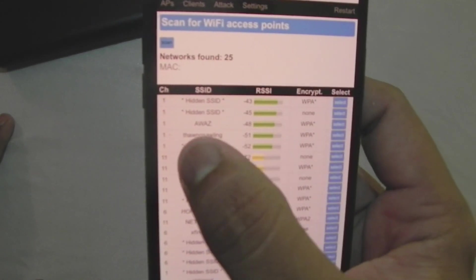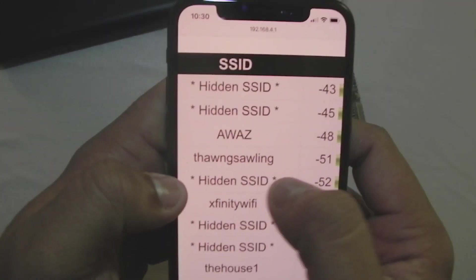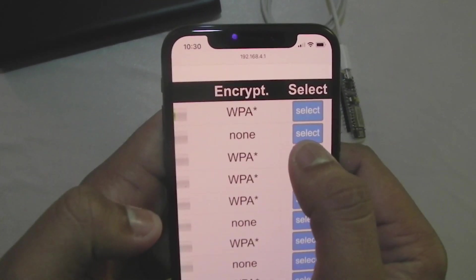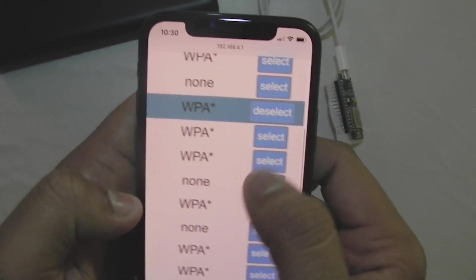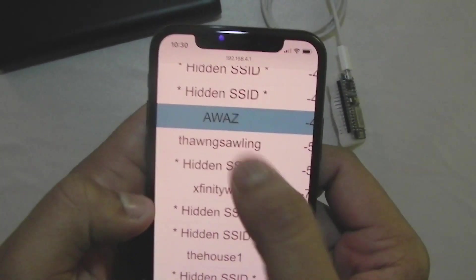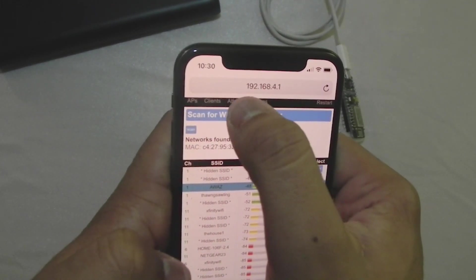The one I'm using for this video's demonstration is this one — AWAZ. All I need to do is select it. Once selected, the button changes to 'Deselect' so you know which one you've picked. This is my test Wi-Fi, and I'm going to click on Attack.